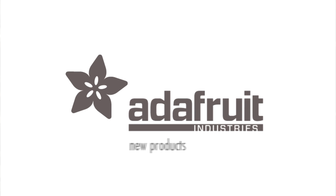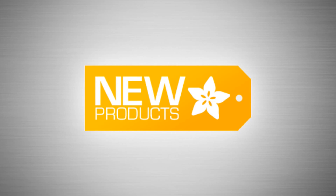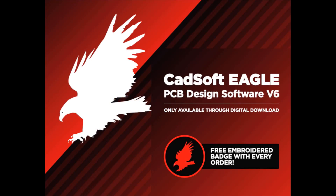It's time for new products. First up, folks, we are now officially able to sell CadSoft Eagle.